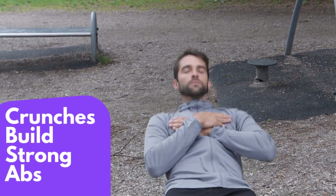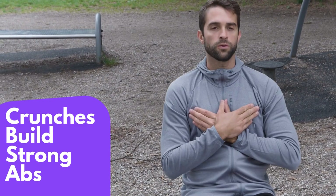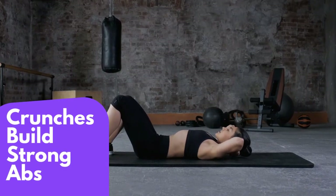Crunches are a great way to build strong abs. If you're looking for a way to improve your posture, reduce back pain, and improve your athletic performance, then crunches are a great option. So get started today and start building a strong core.